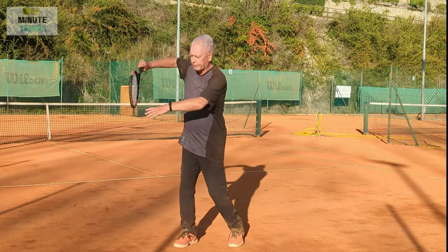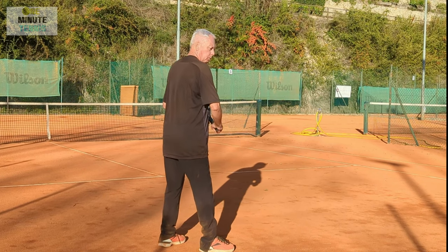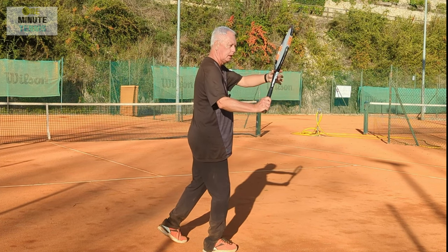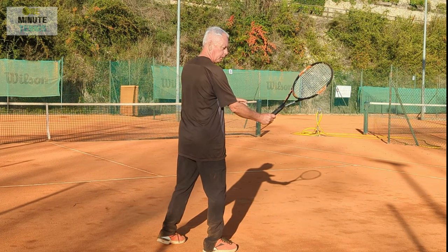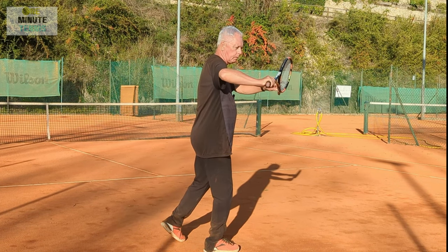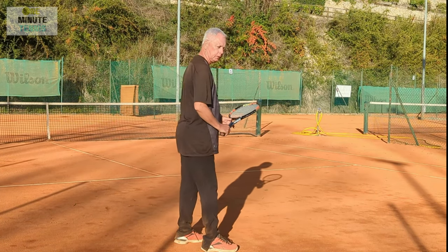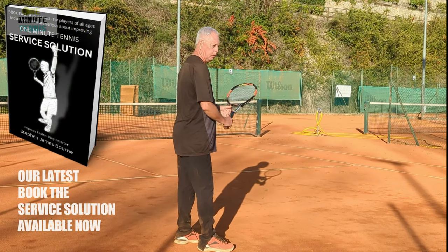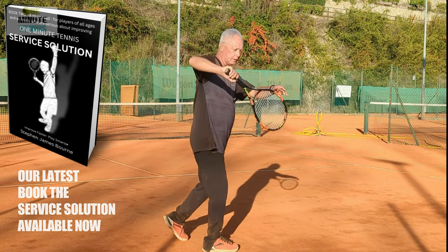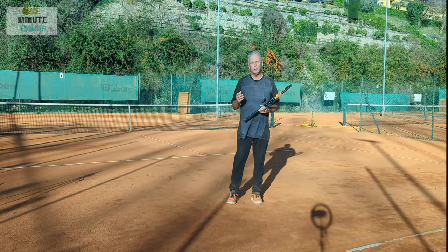Let me show you the differences. With the modern forehand like Federer, the racket is above the hand, pointing up, with strings slightly turned in the direction the ball will go. With the next-gen forehand the elbow is a little higher and the racket points straight, still turning toward the direction the ball will go. But with Tiafoe and Lendl, the elbow comes back above the hand, the racket goes below the hand, and the racket face that will hit the ball is pointing directly away from the contact area.